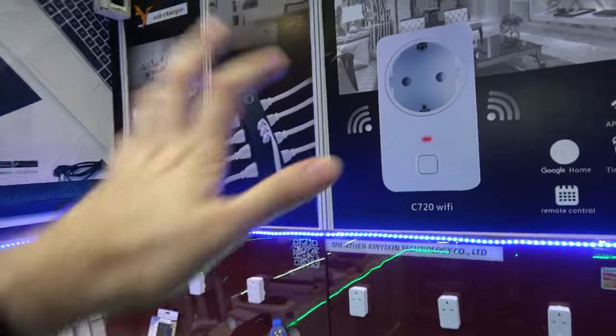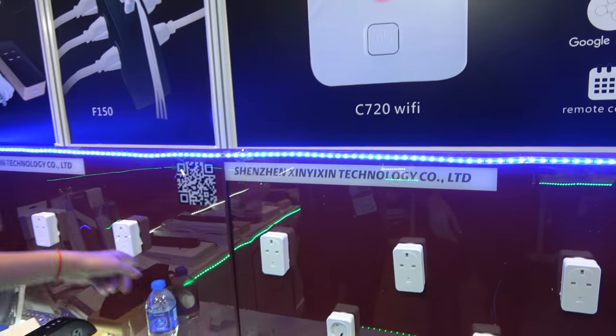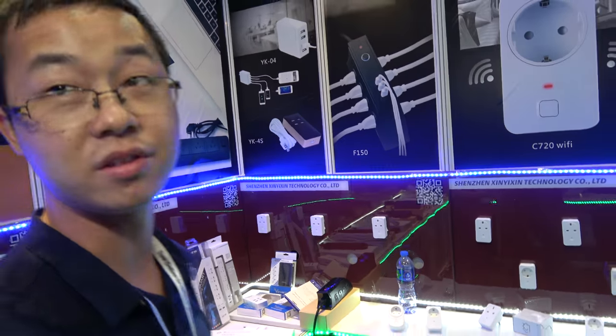You also have a very simple one — just one outlet. It's Wi-Fi also? It's always Wi-Fi. How much for one? About $7.